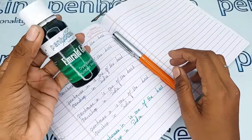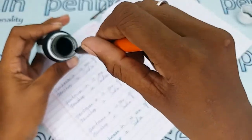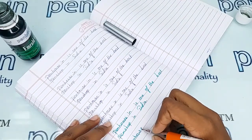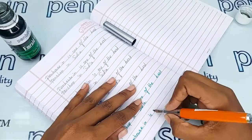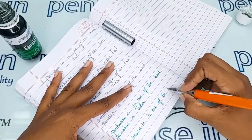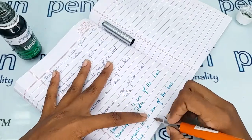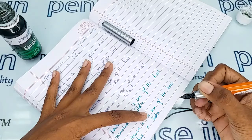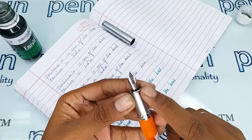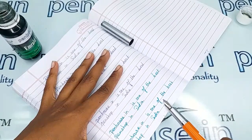Now for a writing sample using our Penhouse Emerald Green ink. The nib portion is marked as platinum-tipped fine, but the writing comes out as medium. So it is not that fine — it is upon your wish.